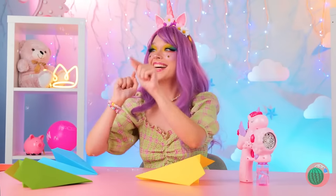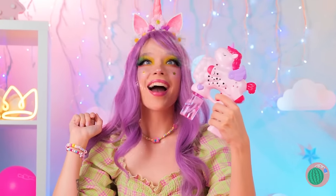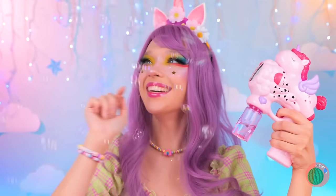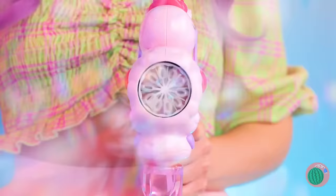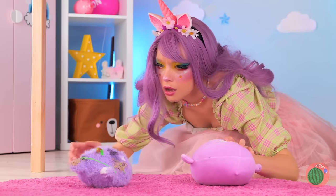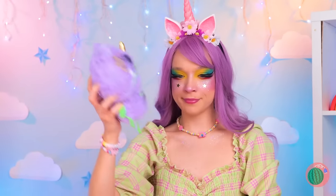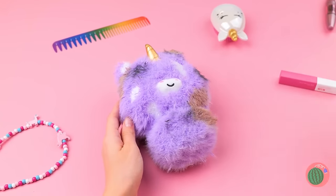Hey, it's raining bubbles — it's all thanks to our unicorn bubble maker! Try to pop as many as you can, cause there's plenty more where that came from! Someone's got a case of butterfingers. Ooh, that toy's seen better days — this is gonna take a whole lot of elbow grease!